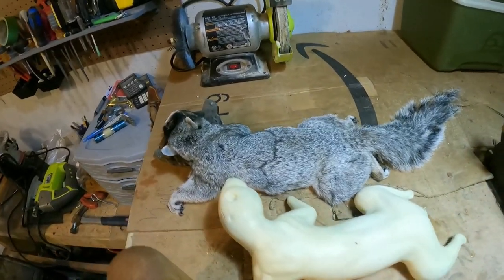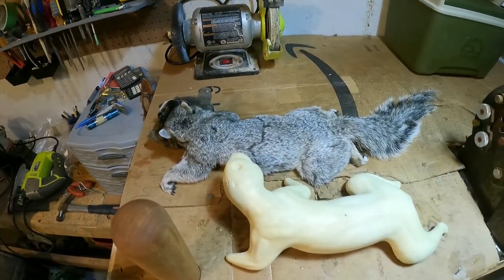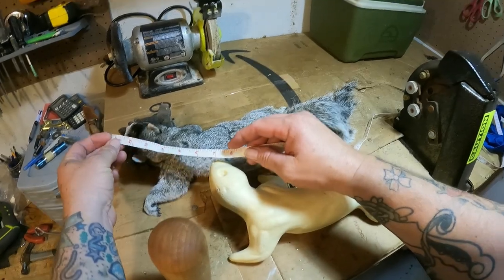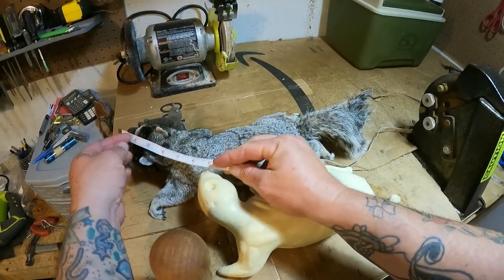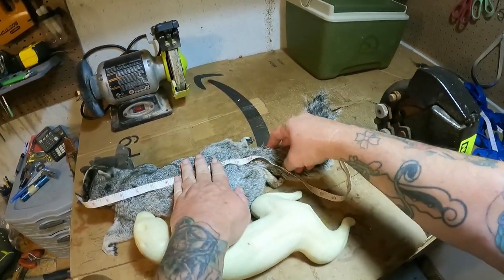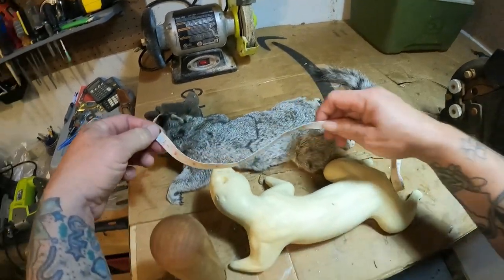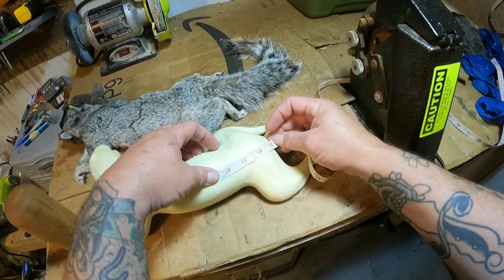I've got a black mask fox squirrel here with its form. I already had this form on hand so I may have to alter it a little bit. I measure from the tip of the nose, put him into the position of the form, and measure down the spine to the base of the tail. I'm right at almost 13 inches, and the form measures right at about 13 — it may be a hair longer.